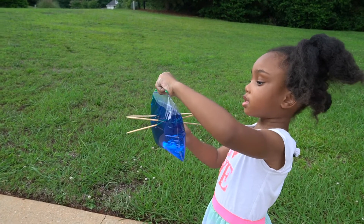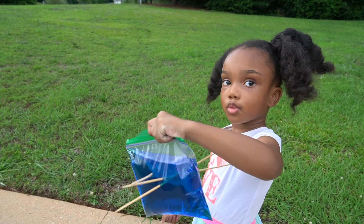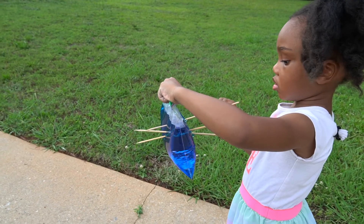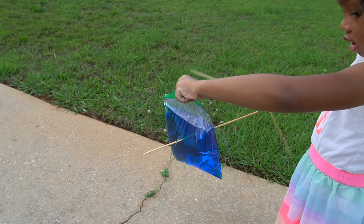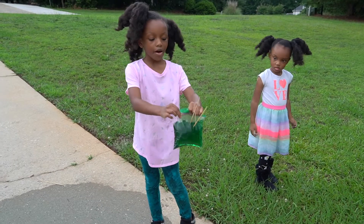So guys, we're outside and we're in our driveway. So when we were in our house, we put the sticks in and it didn't leak. So now watch when we take it out — it's going to leak. Watch. It's going to leak, guys. It's leaking, guys. It's leaking.